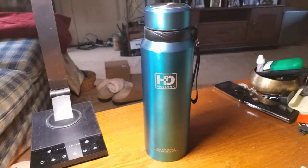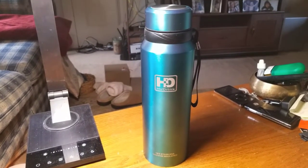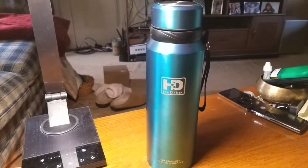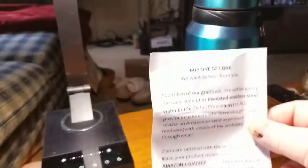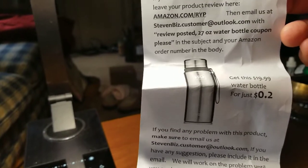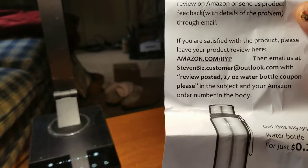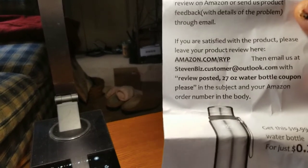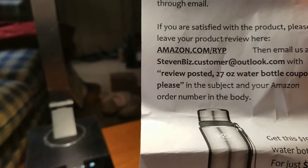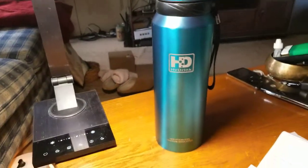I'm pretty much a big coffee drinker, so this is absolutely perfect for me. These make great gifts also — I'm purchasing a black one today for my mother. They come with a little flyer about leaving a review where it's buy one, get one — they'd love to hear from you. They have a really good deal: you can get another one for two cents if you leave a review. Email them with your review posted on the 27-ounce water bottle and they will send you a coupon. Just leave a little review — can't beat that to get a free product. Everybody loves freebies.